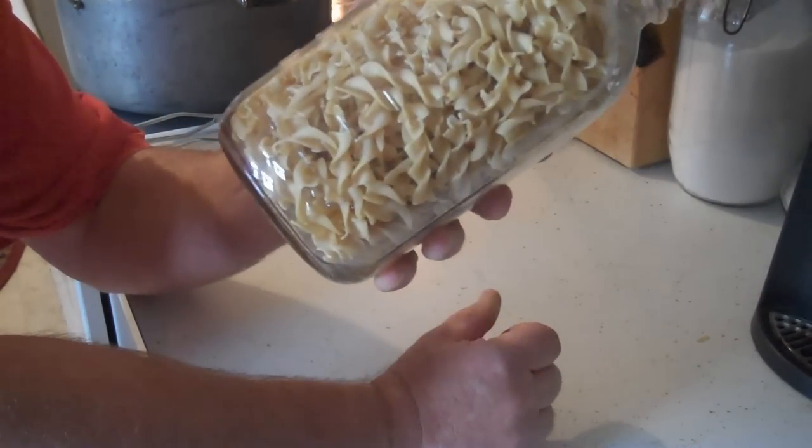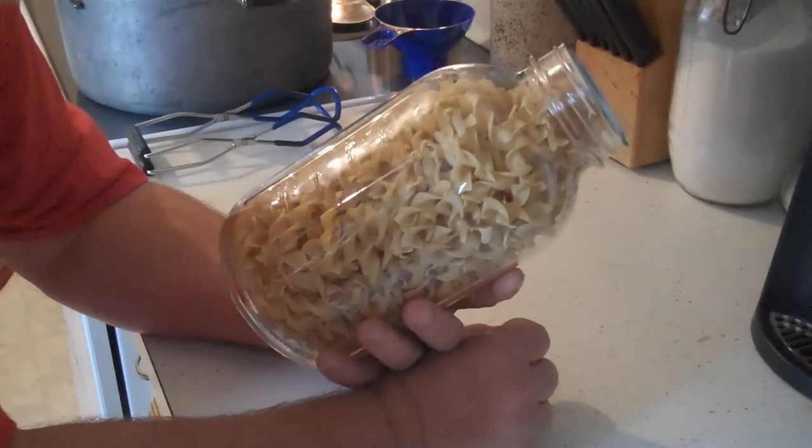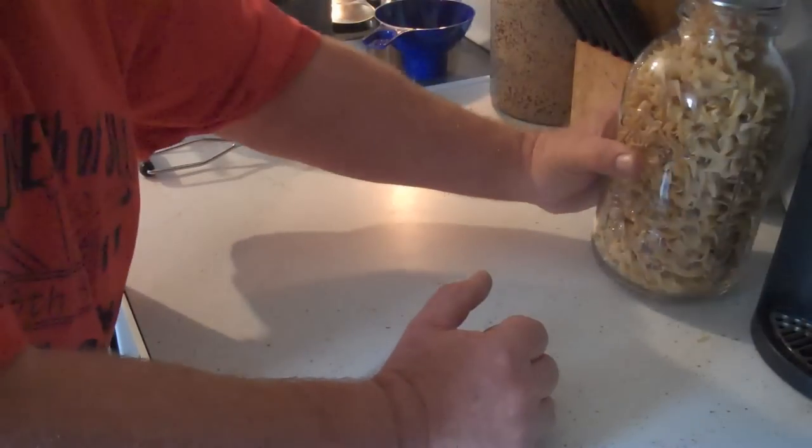I'm going to let that sit in the oven for a while. I'm still watching my canner for about another hour. And when these are done, I'll come back to you and show you how to seal them up.